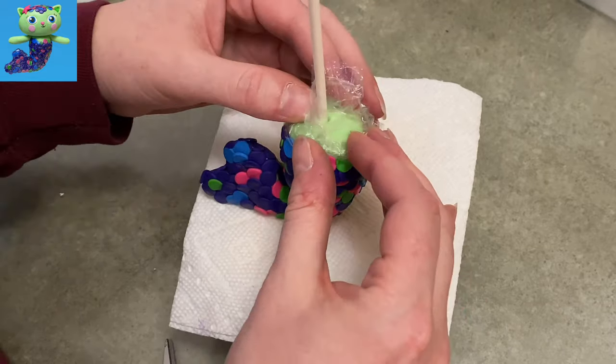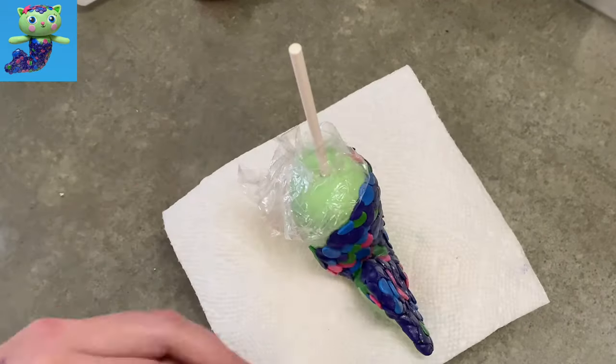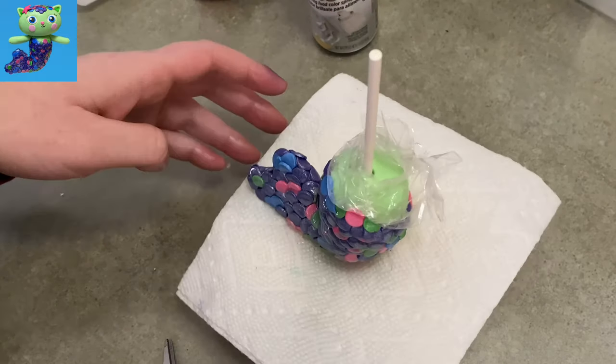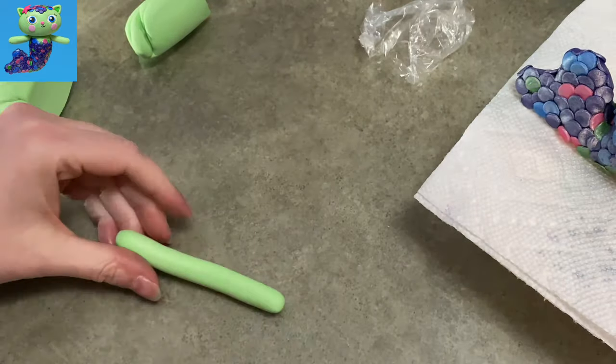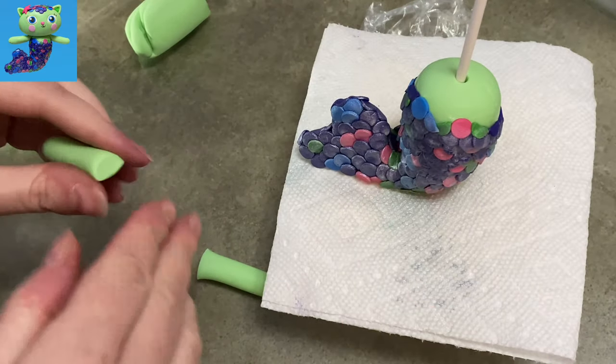To add a little shimmer, I wrap a piece of plastic wrap around the top of her body trying to go against the edges of the scales, then I lightly spray over the scales with edible silver spray so the colors show through and it looks shiny and iridescent. It worked pretty well — not great, but pretty well.